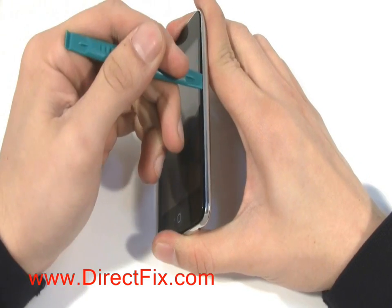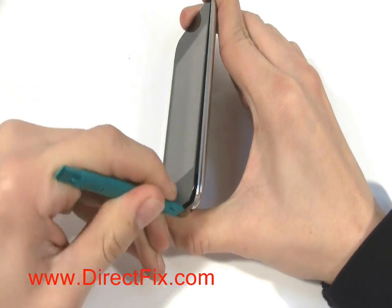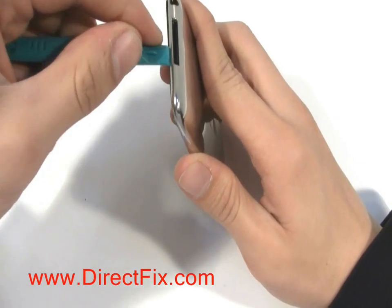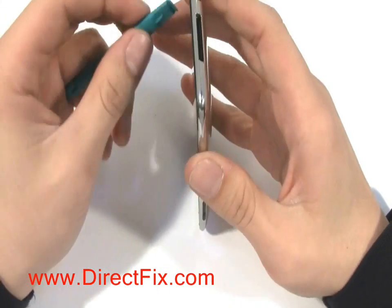Using a case opener tool from DirectFix.com, run it along the edge of the glass touch panel. By running it all the way around the edge of the glass touch panel, this will loosen the touch panel to come out easier.